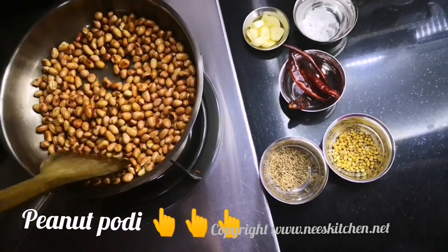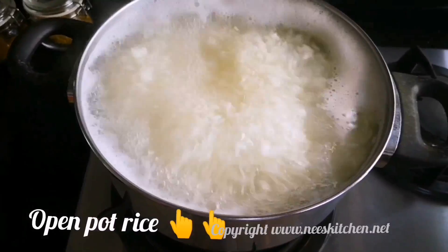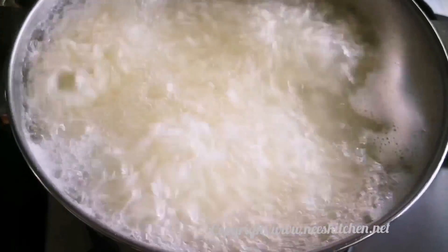Healthy food is ready. Now we will work with you in the next video. If you have any questions about it, we will give you a link in the description. We will see you in the next video.